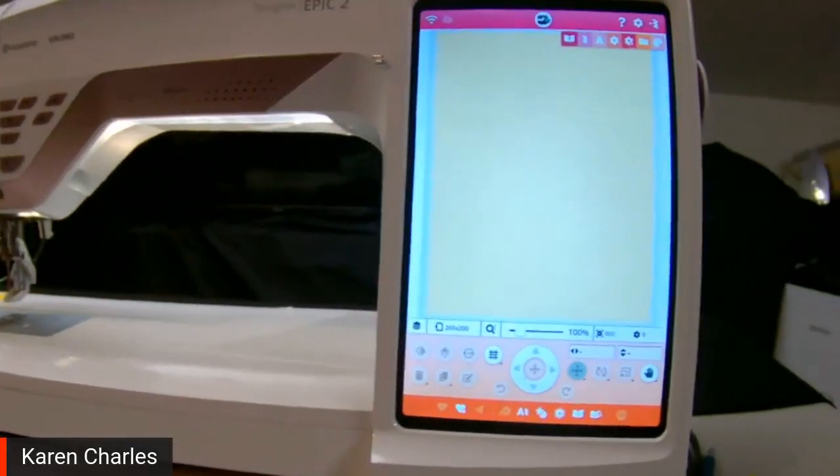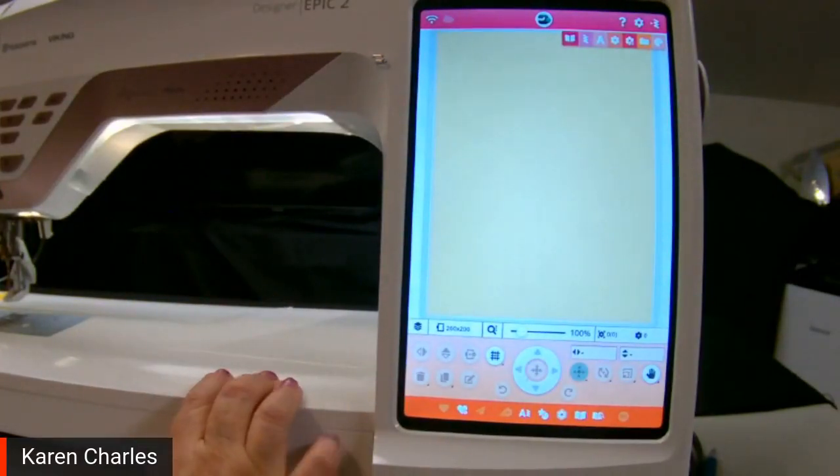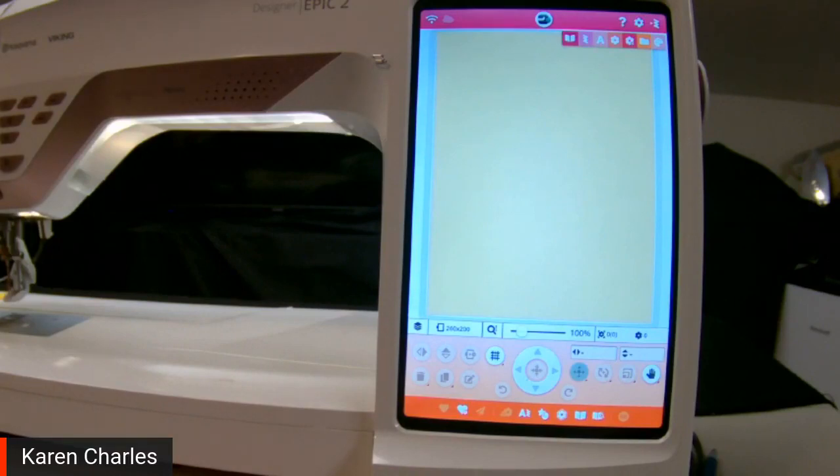With my Designer Epic 2, the Sapphire 85, the Diamond Royale — a lot of different machines have the ability to make appliqués. If you're curious, there is a comparison chart available where you can check if your machine can do it, but wait until after the Facebook Live to check it out. On my Designer Epic 2, the ability to do appliqué has been moved down to the bottom. On the original Designer Epic and some other machines, you'll find it over on the side, and it usually looks like a flower.